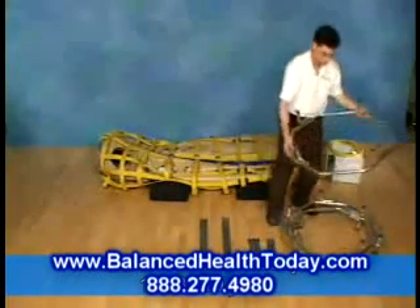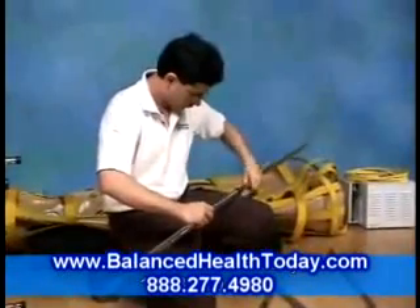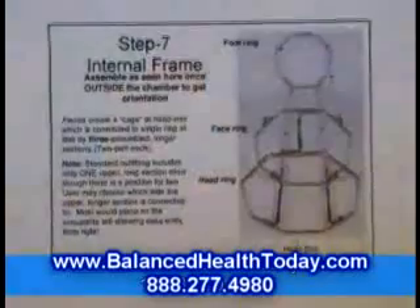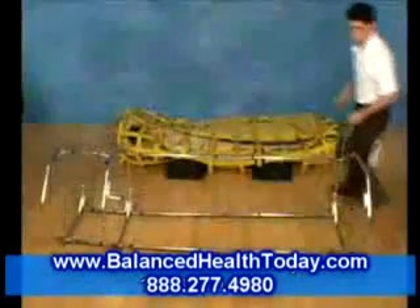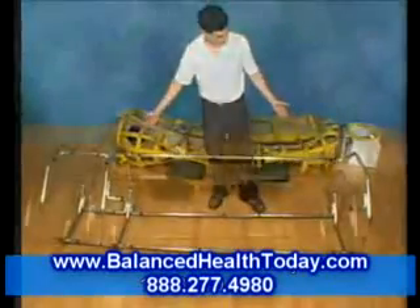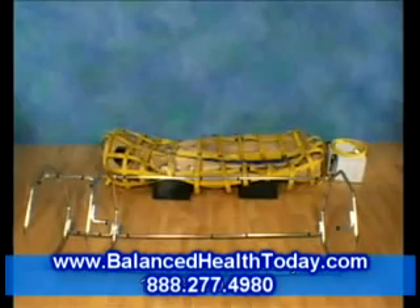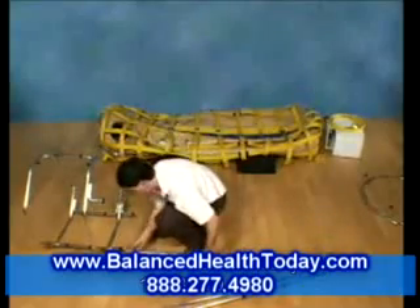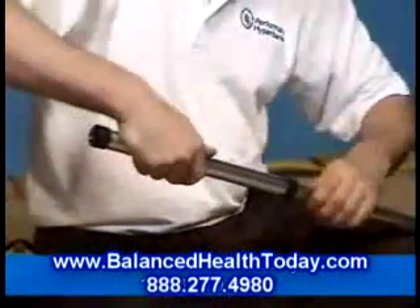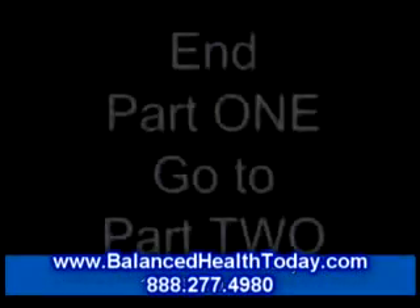Now let's put the frame together. Assemble it outside the chamber first to make sure you correctly understand how it goes together. If you've followed the instructions in the manual, it should look like this: with three circular rings, two long rails across the bottom, and a long rail across the top. The rails have support sleeves in the middle. You should also have a spare sleeve and two spare rails, which will not be used today.